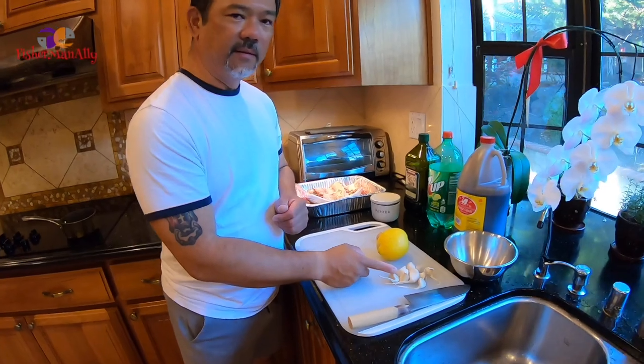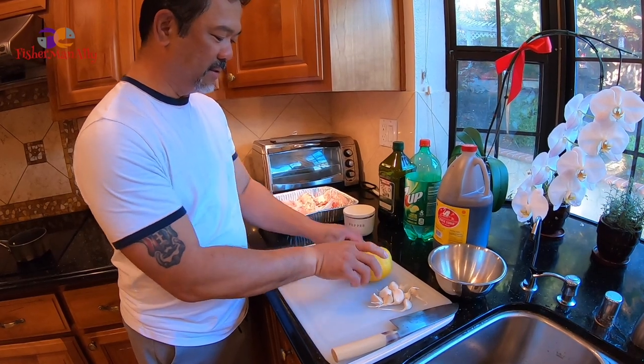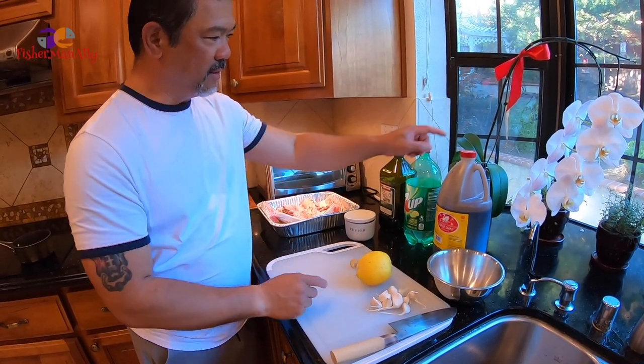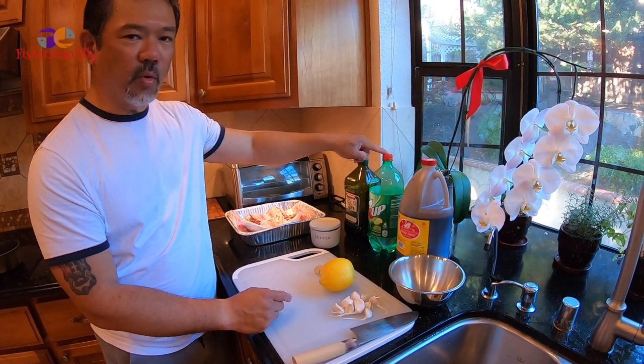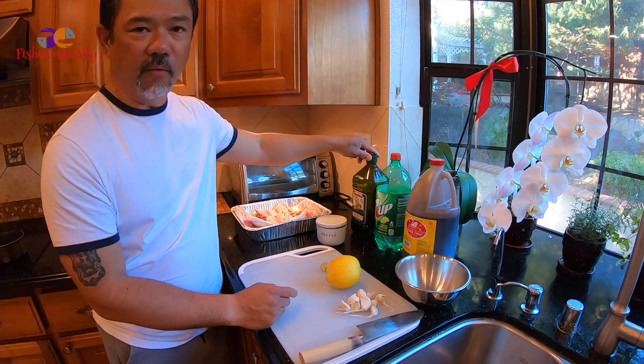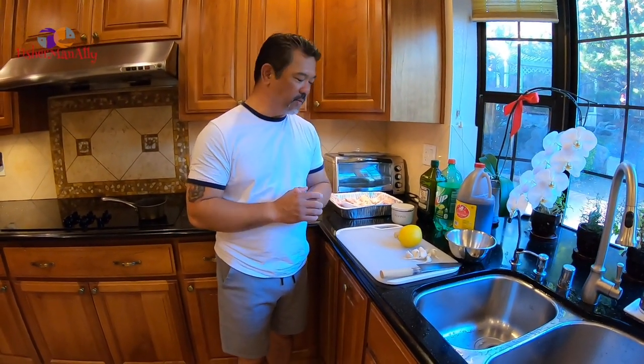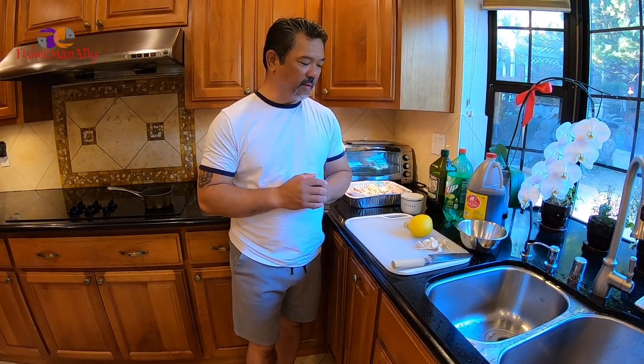So let's start. Our ingredients: garlic — a lot of garlic — lemon, some ginger, soy sauce, Sprite or 7up, pepper, olive oil, and of course the star of our show, the fish. You can use any other fish to do this. I'm going to prep everything and then show you guys how to mix the whole ingredients. So stay tuned.